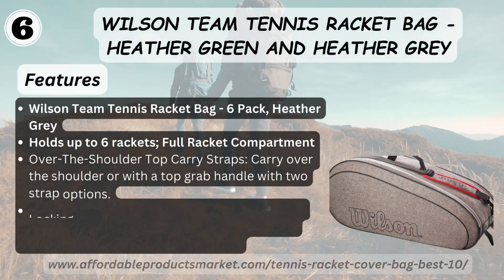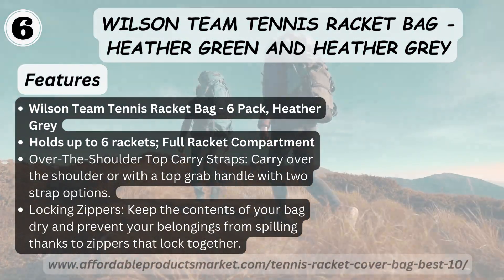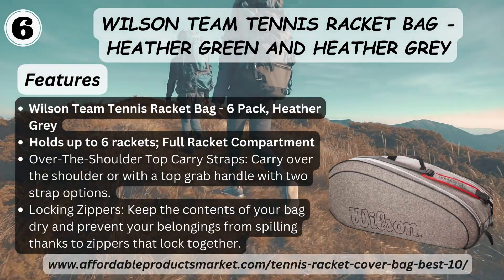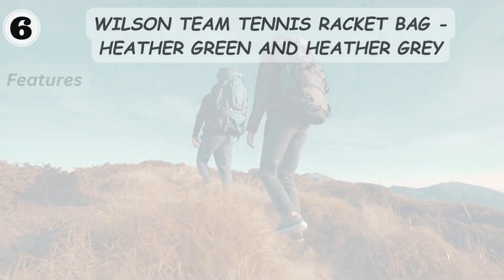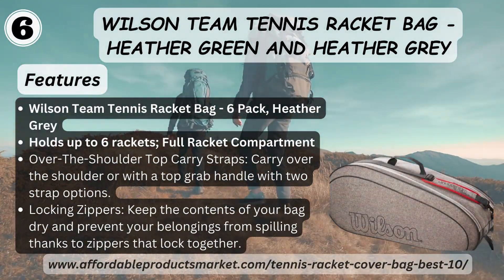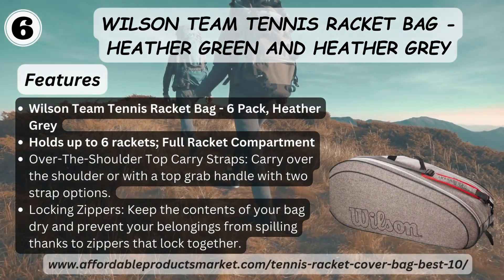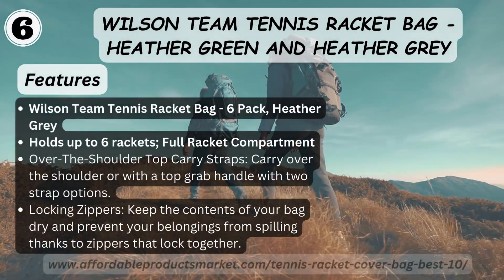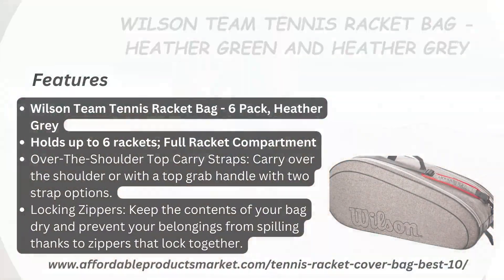Number six: Wilson Team Tennis Racket Bag, Heather Green and Heather Gray. Features: holds up to six rackets, full racket compartment, over-the-shoulder top carry straps with a top grab handle, two strap options, locking zippers keep the contents of your bag dry and prevent your belongings from spilling.